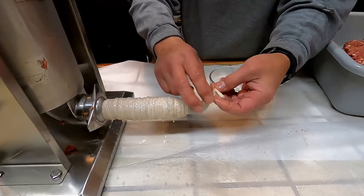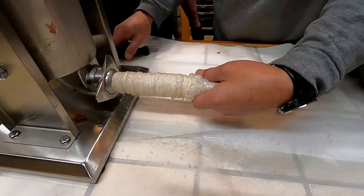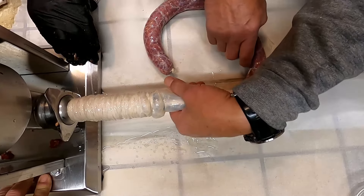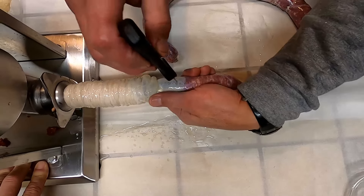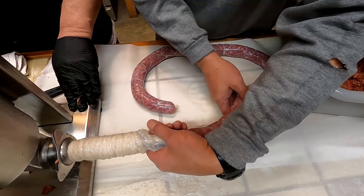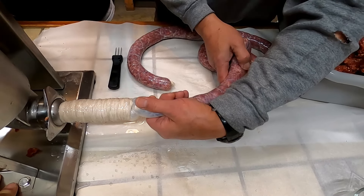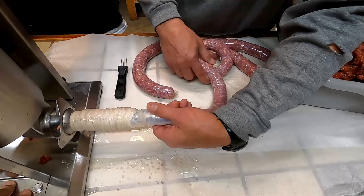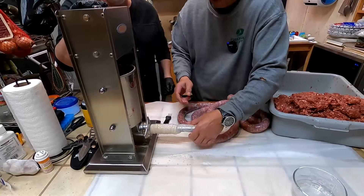We're going to tie off this end. I also have a pricker just to get some of the air out. I definitely like the real intestine versus the synthetic — the synthetic has like a slimy taste, it's that collagen is what it is. We are done, bottomed out.